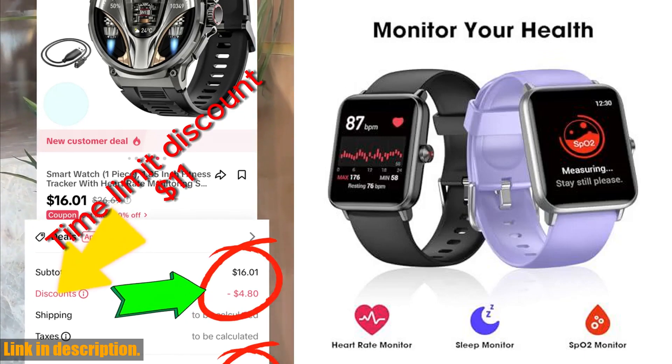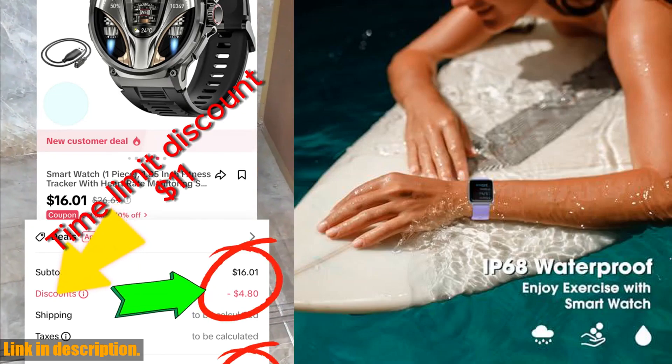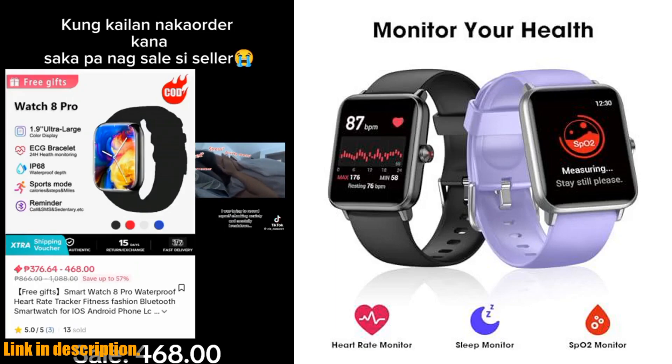So, if you're ready to take control of your health and fitness, be sure to check out the smartwatch fitness tracker using the link in the description box below. You won't want to miss out on this amazing piece of wearable tech. That's it for today's review — don't forget to give this video a thumbs up if you found it helpful and leave a comment letting us know what you think. Thanks for watching and we'll see you in the next one.